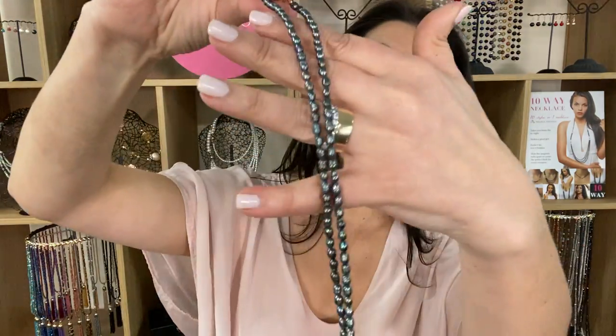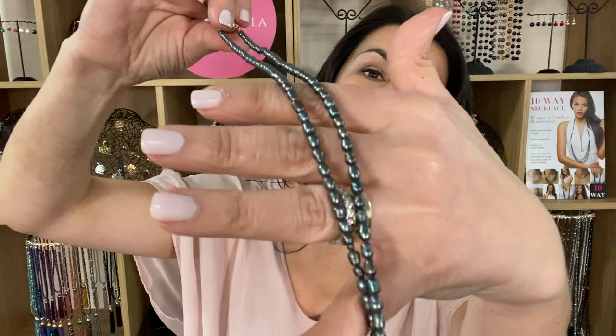This is the charcoal pearl in the My Way necklace. Absolutely beautiful — the colors of the pearls are just amazing. Now with a My Way necklace you can wear this long and simple.